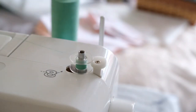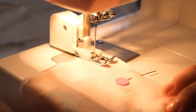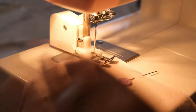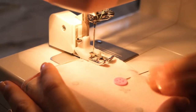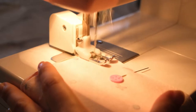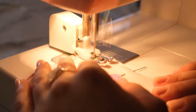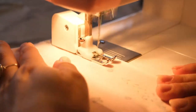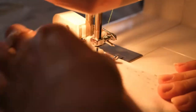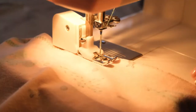Then it was time to sew up the two seams that have just been pinned, making sure to back stitch at the start and end of each seam. Because this is a jersey fabric I'm using a zigzag stitch — if your machine is fancy it may have a stretch stitch, but mine doesn't so zigzag is the way to go, at about size two on my machine, to hold it together without falling apart when wearing.